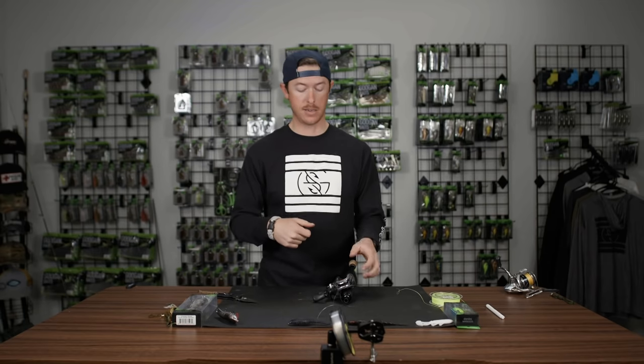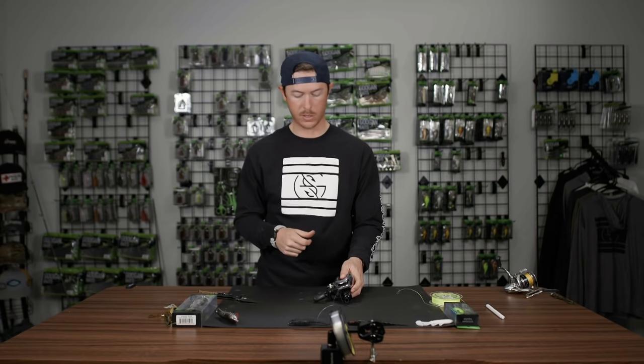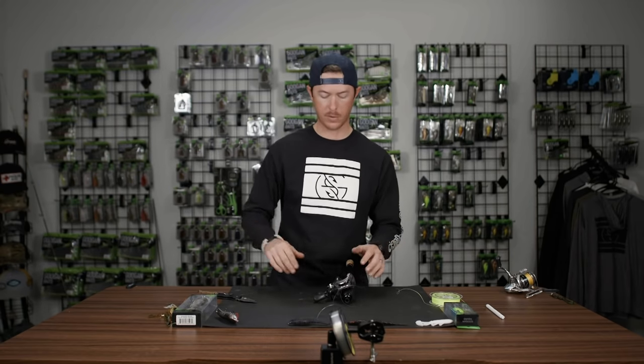And if you're using braid, it's going to help you get more tightness as you're reeling. So with braid, I'll also take a little piece of electrical tape just to make sure there's no slippage. With mono and fluoro, you don't have to worry about that.